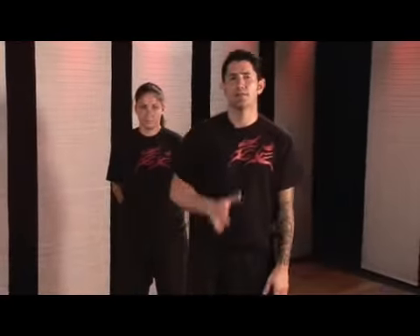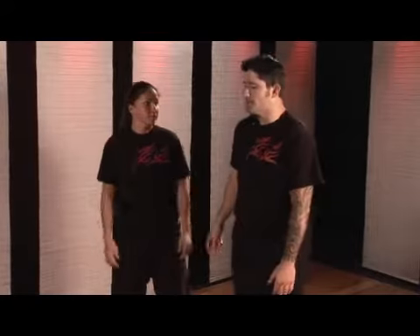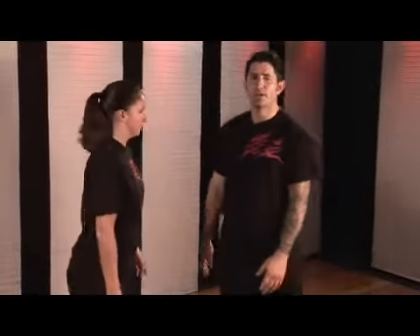Hello, I'm Shifu Mallon with the Clearwater Kung Fu Center. This is my assistant Melissa and this is our stand and grappling. This one is called a low catch wrist lock. We're going to start this one from a basic push.